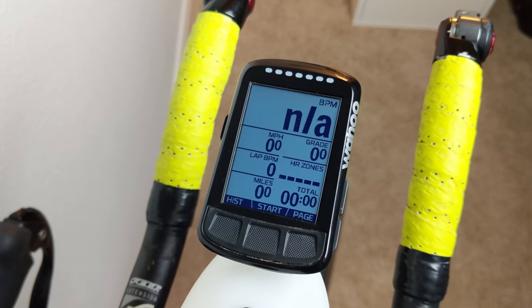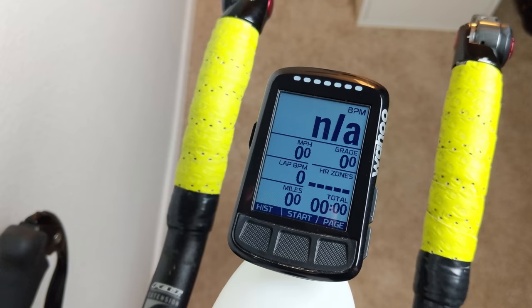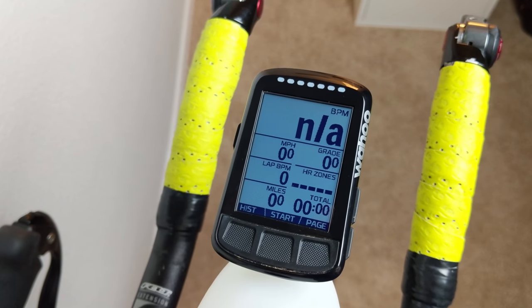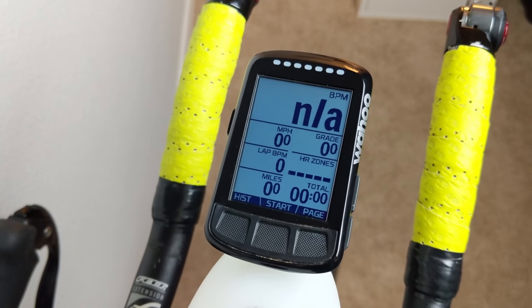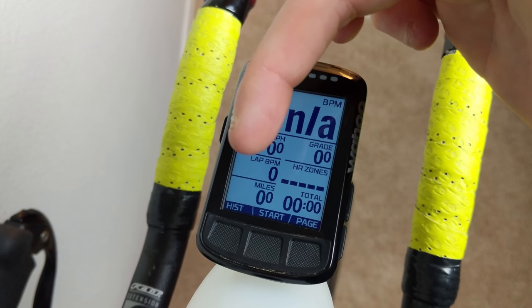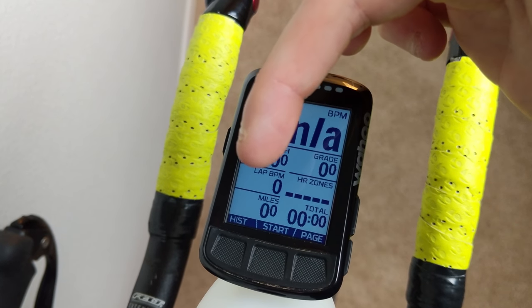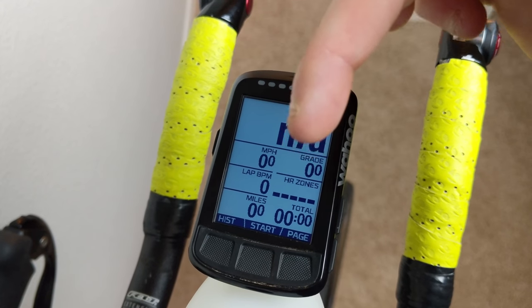Next is my heart rate zones chart. This shows my time spent as a distribution between heart rate zones one through five for the entire duration of the activity. It's kind of a further zoom out from the lap BPM — whereas the lap BPM shows the current 20-minute interval, this shows how I'm doing overall for the entire event.